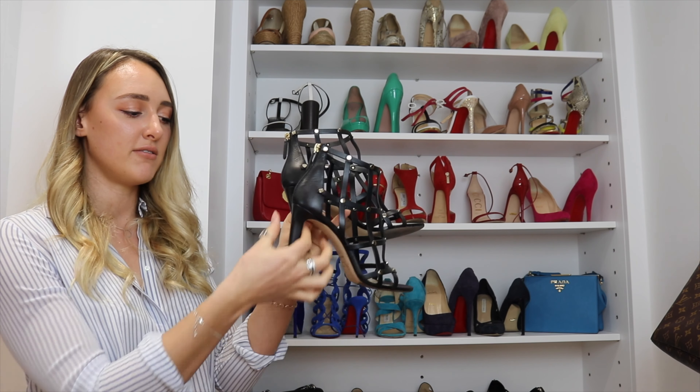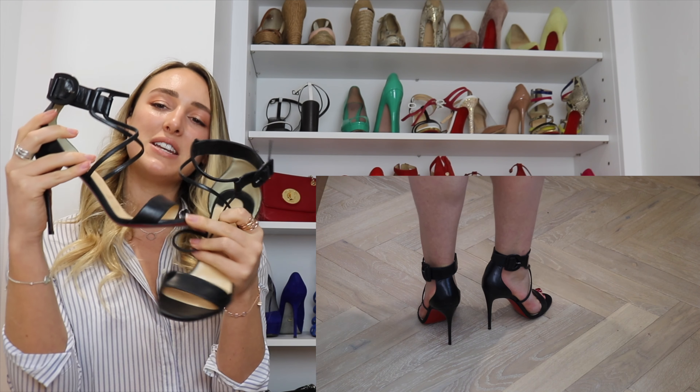Another black suede pair — these are from Francesco Russo. I love the way the shoe has a point at the front and a point at the back that looks amazing on the ankle. I recently posted these on my Instagram — I'll leave a link in the description. They're quite a statement shoe, great with a dress. Another Gucci shoe — the black version of the red ones — a perfect shoe for any occasion. And these are some Louboutin black patent open-toed shoes: the perfect classic to add to anyone's wardrobe, with a hidden platform giving a good height.